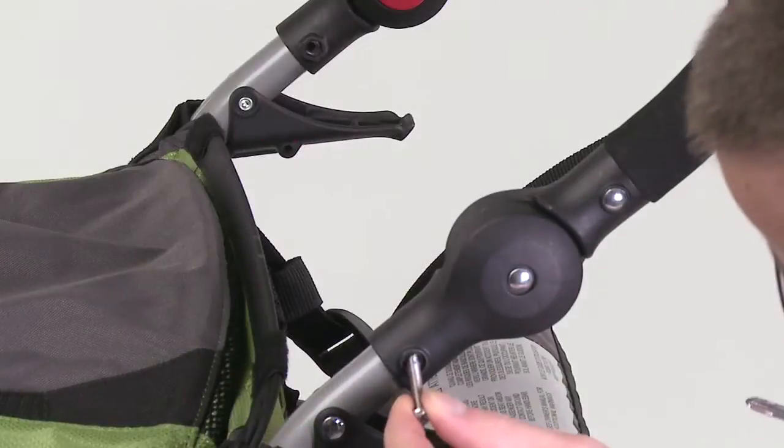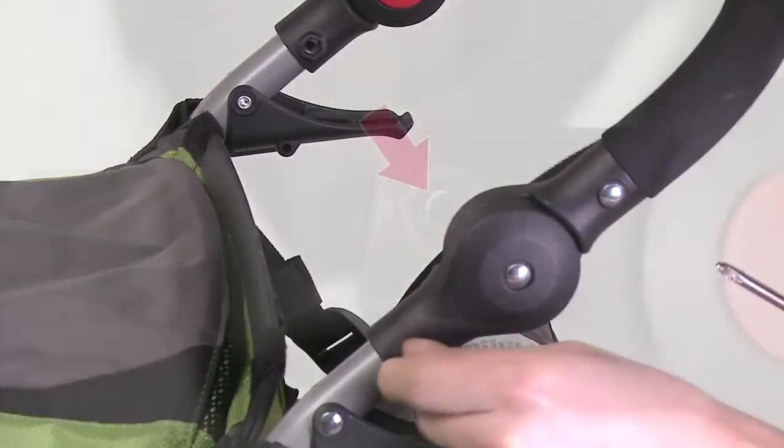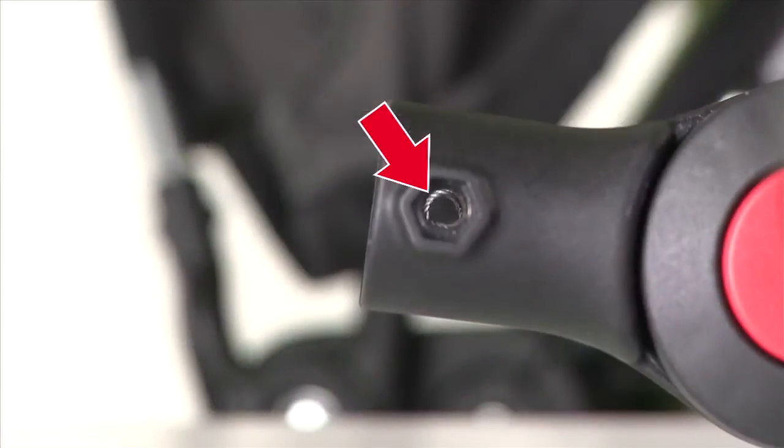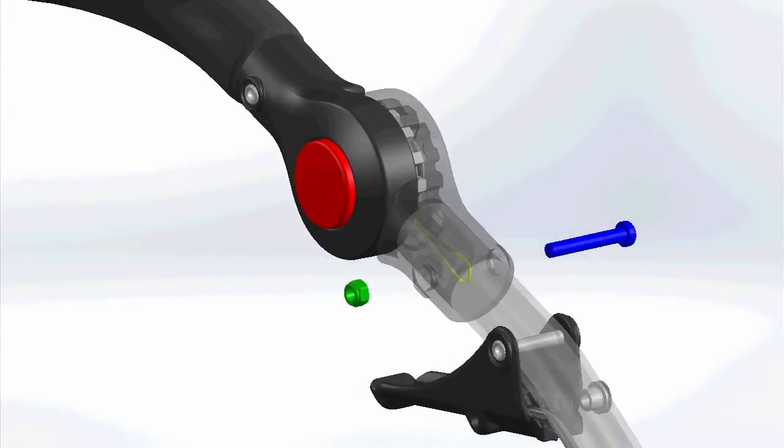Insert the screw into the handlebar assembly and the nut into the opposite side and tighten. Note: your stroller is equipped with an emergency cable system in the event that the handlebar assembly becomes detached from the stroller. When installing the screw and nut, ensure that the cable loops around the screw, as seen in this computer animation.